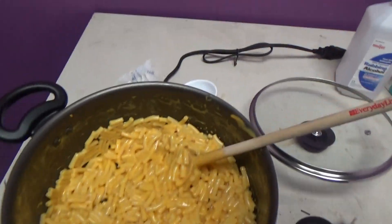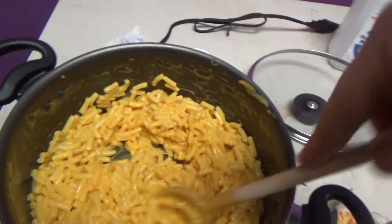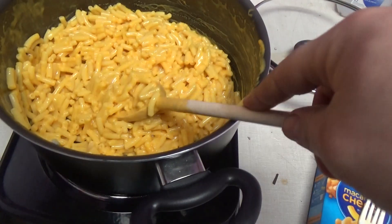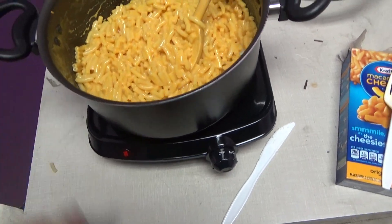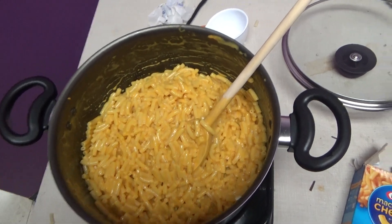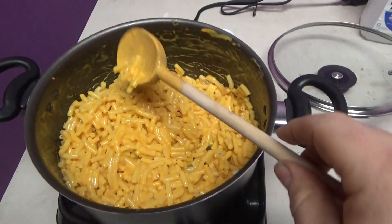And the verdict is, yes it does work. It does cook — works pretty well, at least on the maximum setting. So this Mainstays single electric burner from Walmart is a winner. Works pretty good. That's really it — thanks for watching.